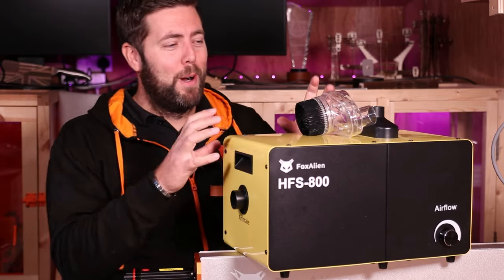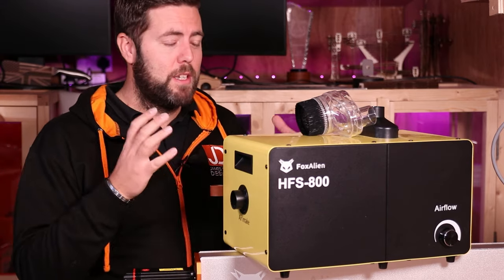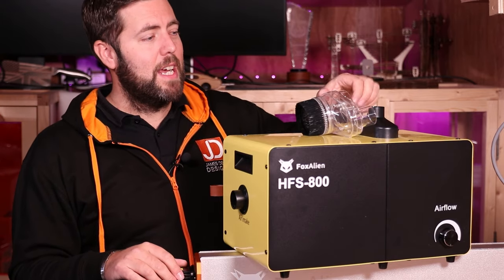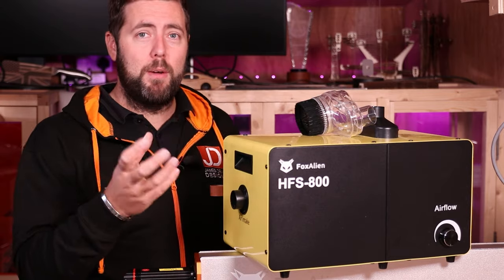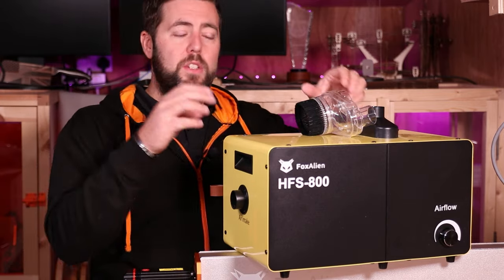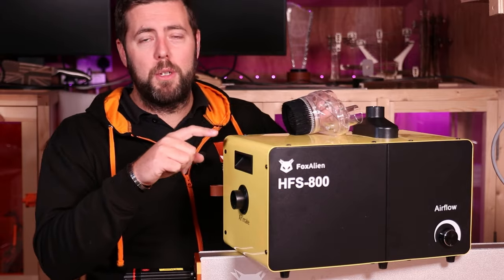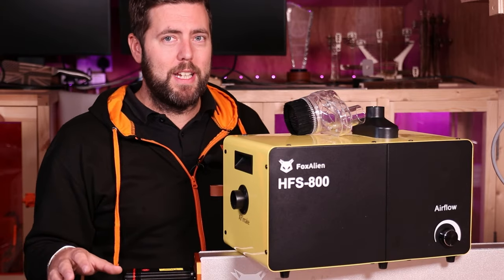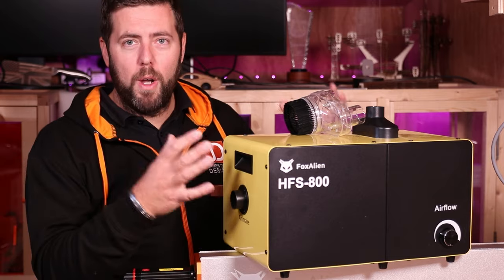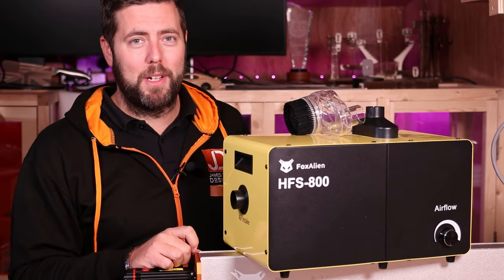We're going to take a closer look at both of these devices. The vacuum itself is pretty compact but it does have some very nice features, and we're going to dive into that in a second. We're also going to take a look at the dust shoe and its different features. But just to explain, you don't need to use the dust shoe with this vacuum, and you don't need to use the vacuum with the dust shoe. You can buy them both separately and use them separately. So let's dive in and take a closer look at the vacuum.